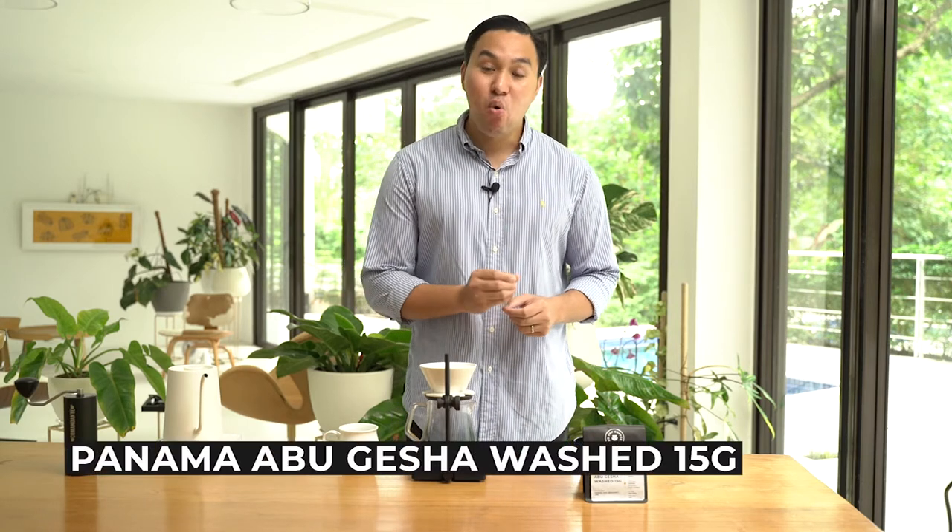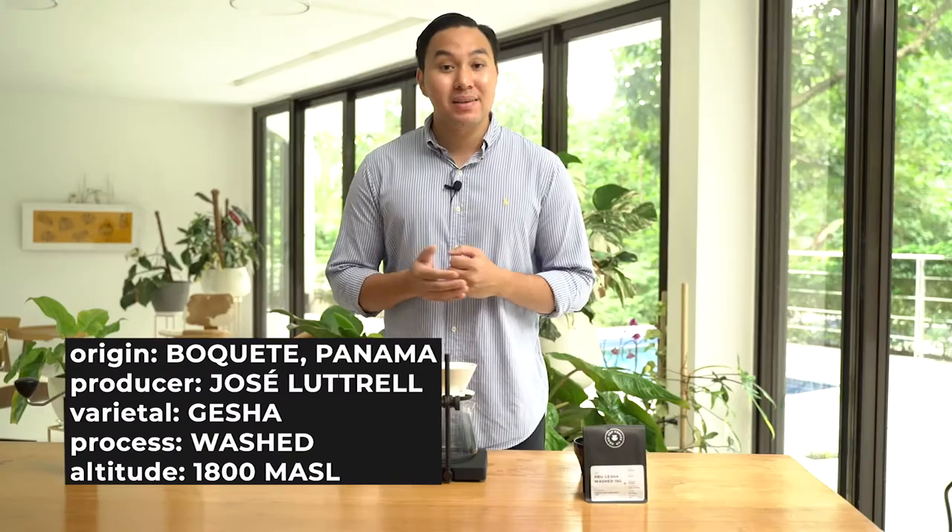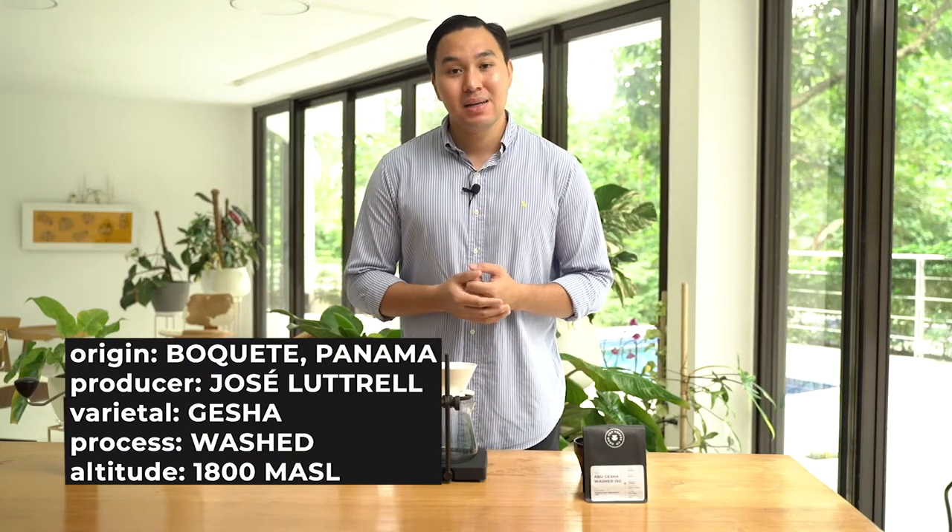For today, I'll be brewing a coffee from Panama from a producer named Jose Lotrel. It's the ABU Washed Geisha Lot 15. This coffee was grown at an altitude of 1800 meters above sea level, located in Cañas Verde, Panama. We experience amazing flavors of orange, lime, bergamot, and kiwi.